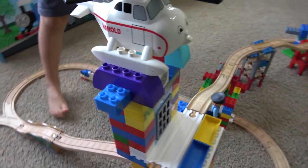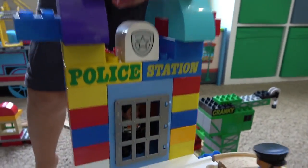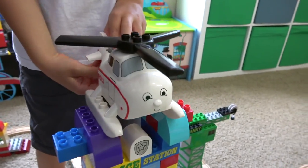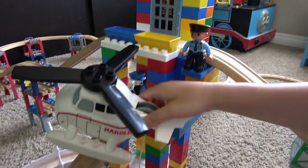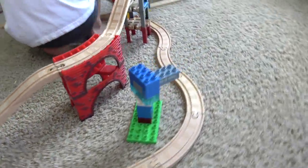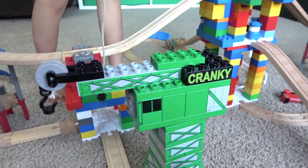Looks like Harold is now a police helicopter. Who's that in there? A crook! That's the police pilot. We can actually play Duplo with our wooden railway now that we have these blocks. And you can play Duplo with our Knapford, and Tidmouth, and Wellsworth, and this guy whose name I forgot - Harold.